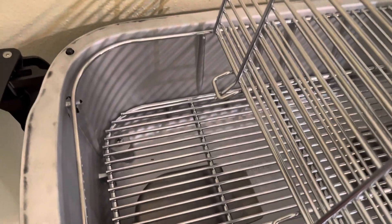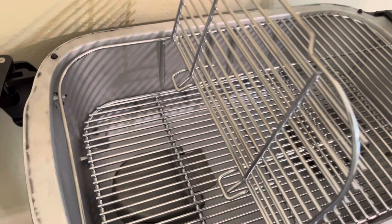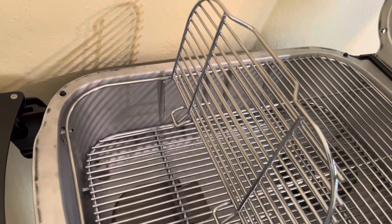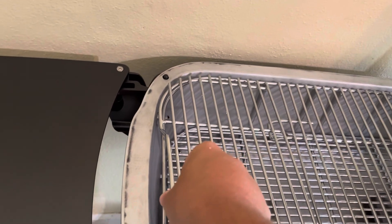This charcoal grate is much more heavy duty than I thought it'd be. It's not stainless — they still do a stainless upgrade — but there's no reason this shouldn't last quite a while, especially given how much I'm going to be using this thing.